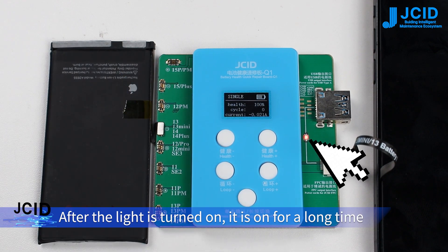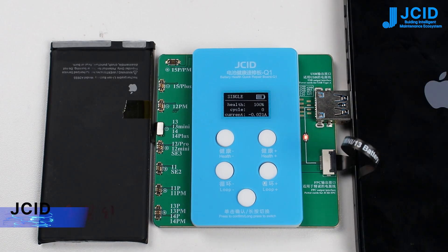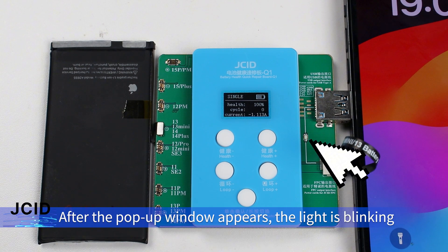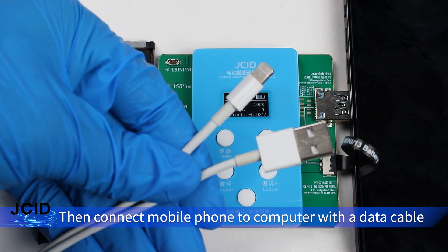After the light is turned on and stays on for a long time, turn on the phone. A pop-up window will appear. After the pop-up window appears, the light will start blinking. Then connect the mobile phone to the computer with a data cable.